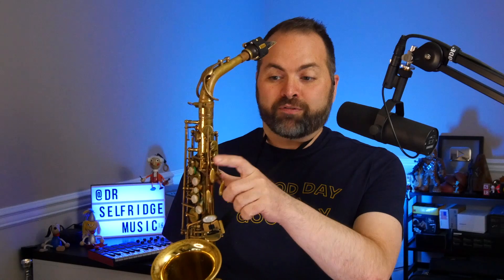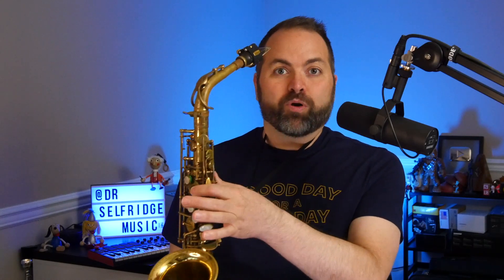Then we know our note B is taking up all of your home keys, no thumb on the octave key. The only finger we press down is our first finger on our top hand on the note B — the first finger.